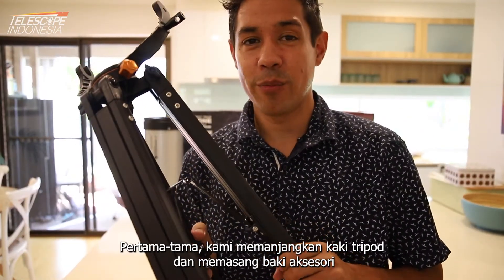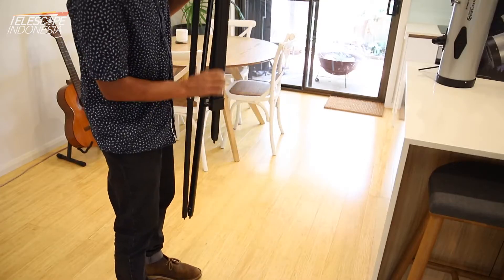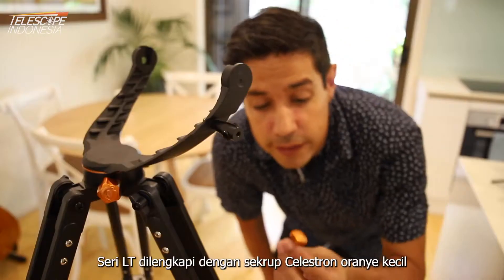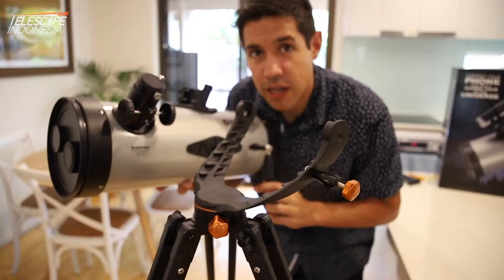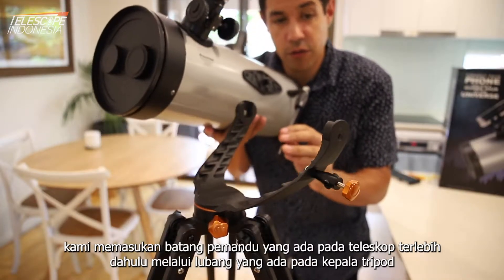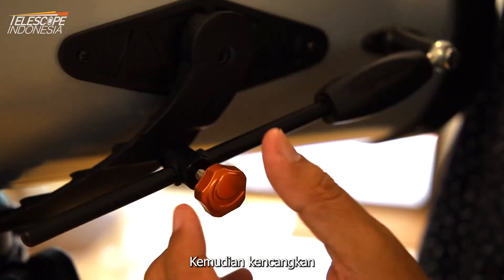The first step of course is to get out the tripod, extend it and install the accessory tray. The LTs come with a small orange Celestron screw which you'll need to tighten off the guide rod. As we lower the telescope onto the mount arm, you want to thread this guide rod through the hole, and just tighten that up.